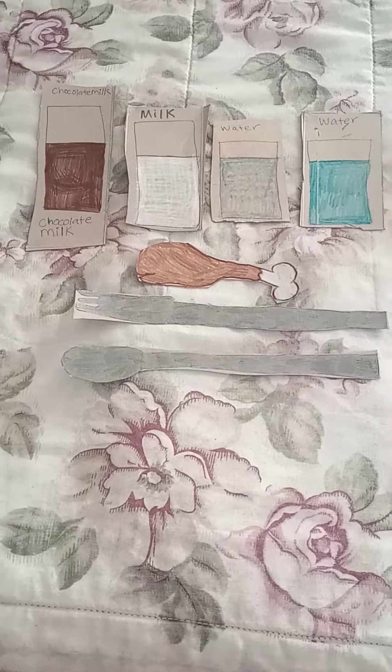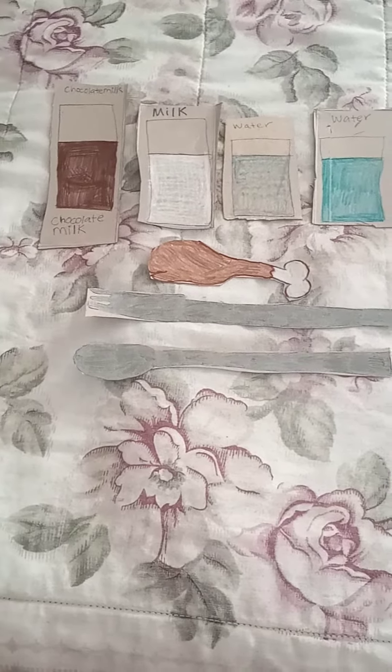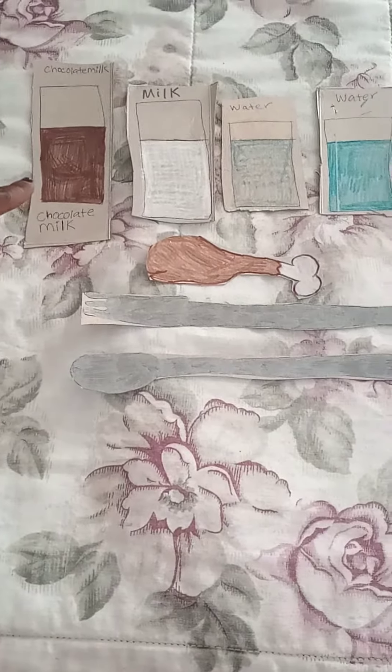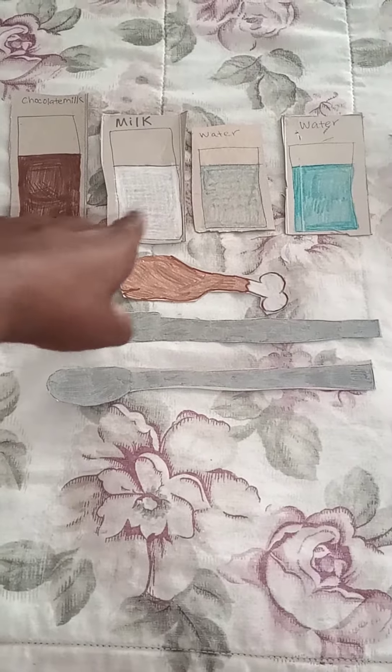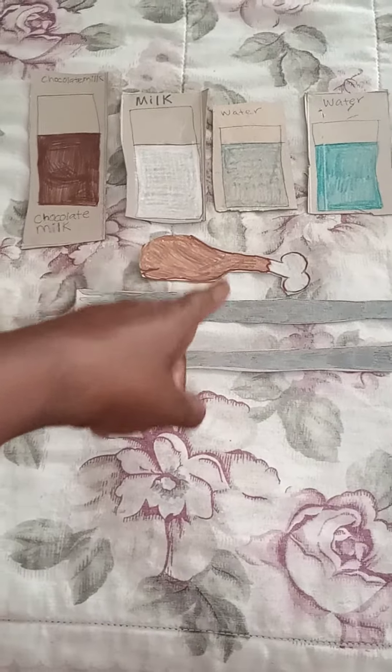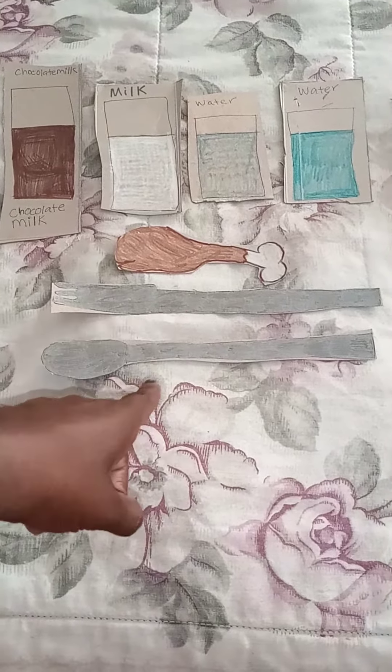There's some pretend food and drink items that I made out of cardboard: chocolate milk, milk, water, a chicken leg, and a fork and a spoon.